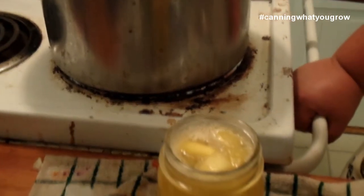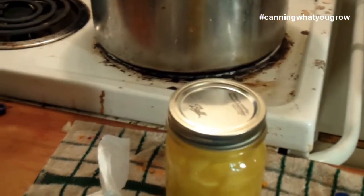Now I just take and wipe the rim, go ahead and get our lid on and our ring. Tighten it, but don't over-tighten it. We're going to get this into the canner. It says about eight pints is what we're going to end up with — we'll have to see.